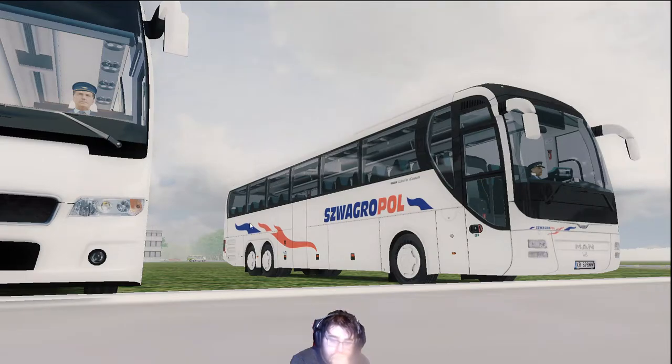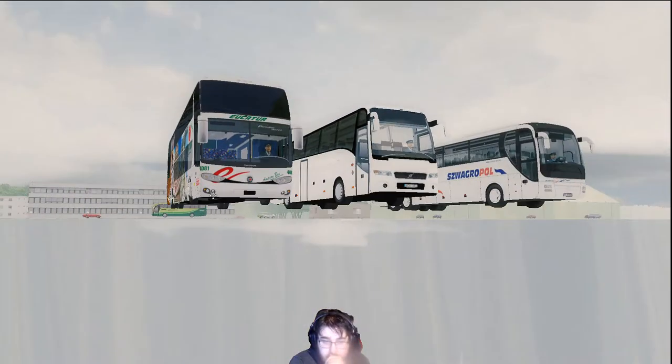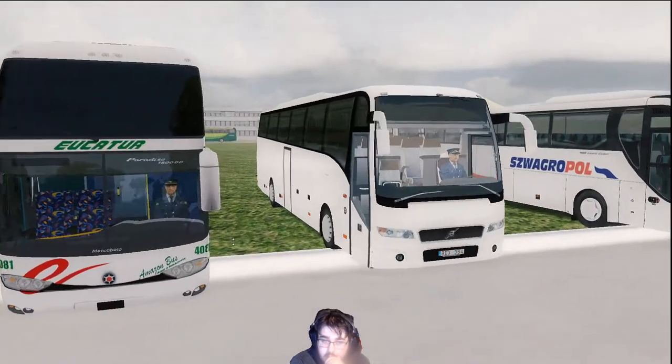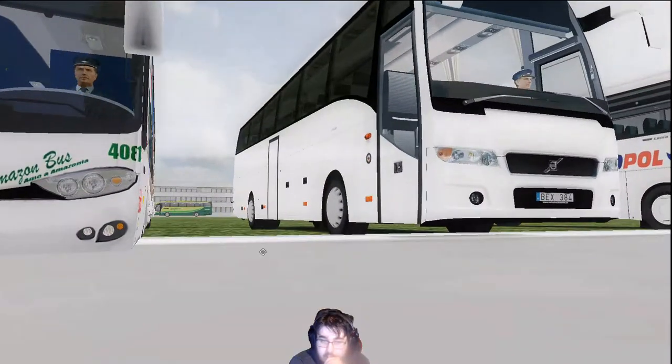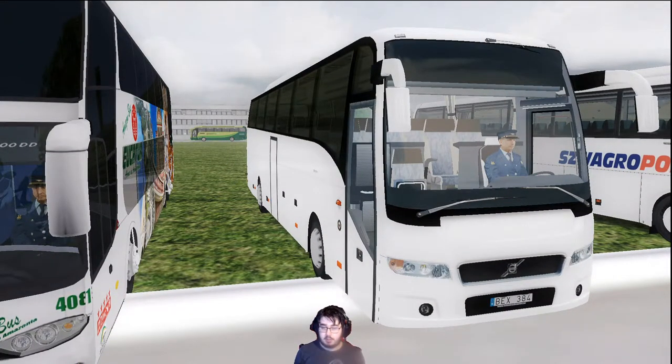Next up we have the Volvo 9900 — you can see it there. That's the next one we're going to look at. We'll talk about that in a second. Do a cold start with this bus. There you go, that's the Volvo 9900, and then all the systems fire up. There we go — this one doesn't have daytime running lights or anything like that.